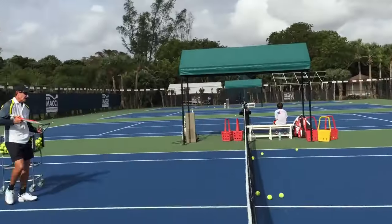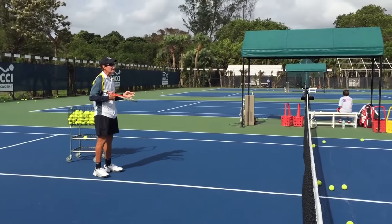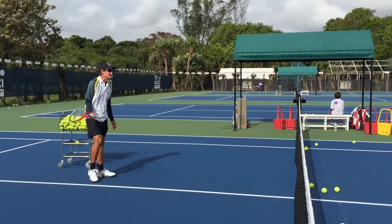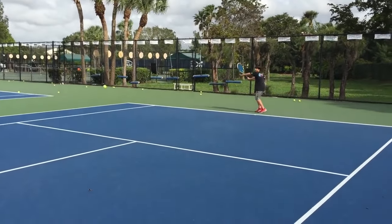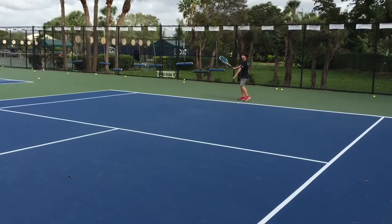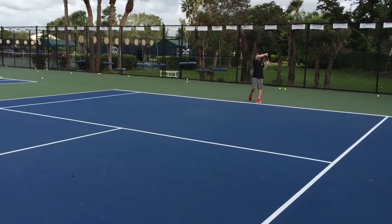First step — adjust your feet a little bit to make life easy for you. Bend your knees a little bit. You're doing a good job of keeping the racket there. This is the first progression. I'm going to give you a plan. Set it right away, don't let anything flow. Just keep it right there and pull it.